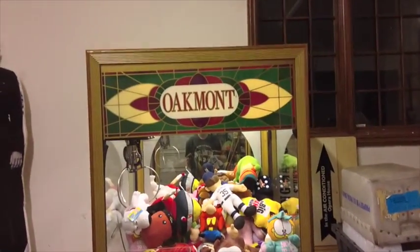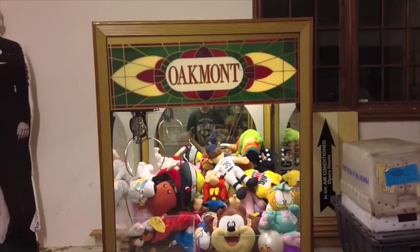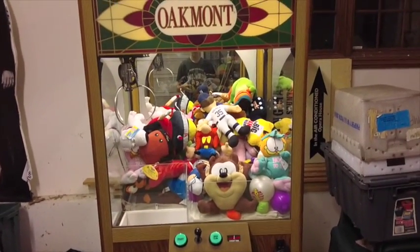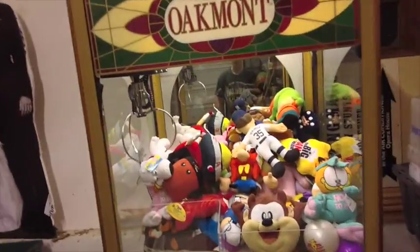What's going on guys, CarsonShier99 here. This is going to be a 'what's inside my machine' on the Oakmont One Mission claw machine. If you guys have this, it's a great machine. I got this for a fair price from my bowling alley vendor. Let's just show you the inside of the machine.